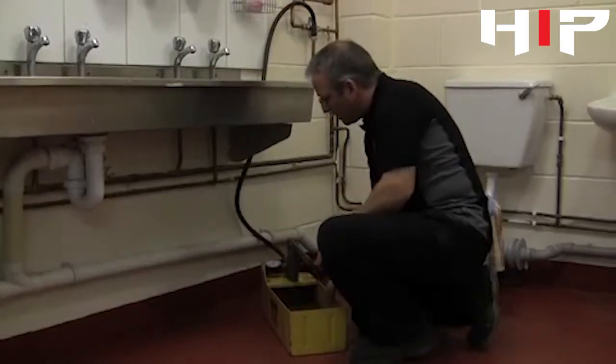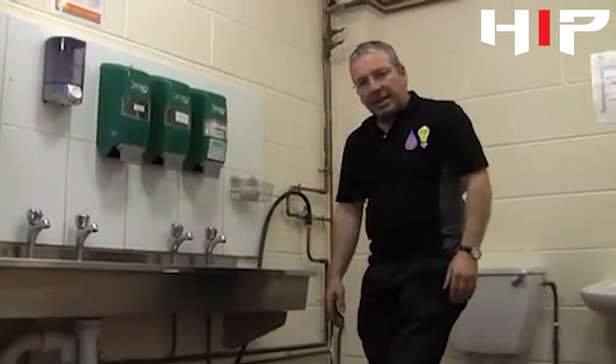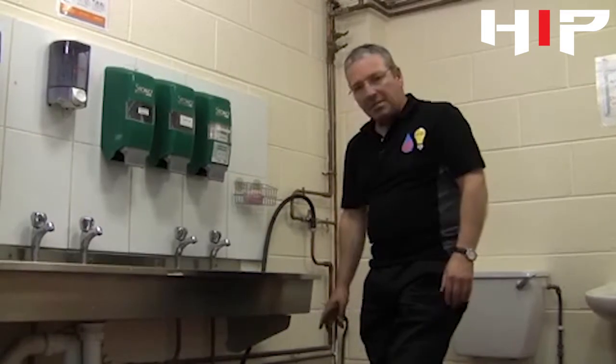There we go — that's four and a half bar. Now what we'll do is let it stand there for 30 minutes to make sure the pressure is stabilized, and then we'll put it on for a 30-minute test — 60 minutes in total.